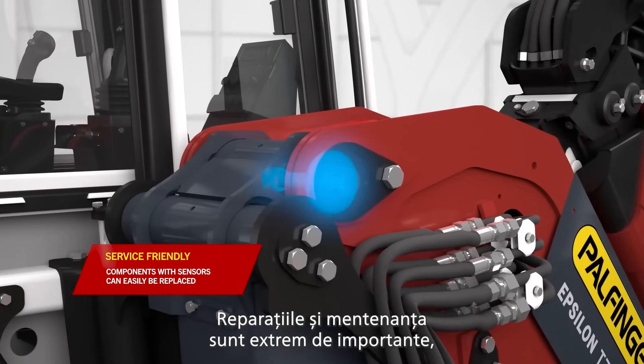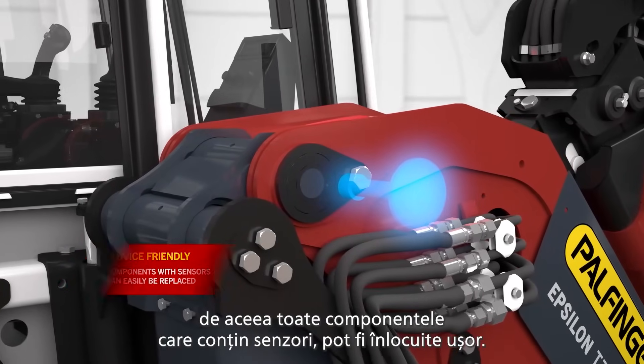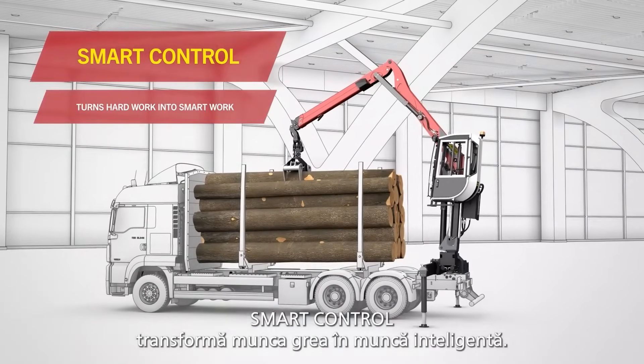Service and maintenance are of utmost importance, which is why all components containing sensors can easily be replaced. SmartControl turns hard work into smart work.